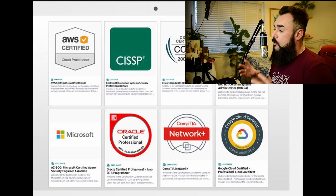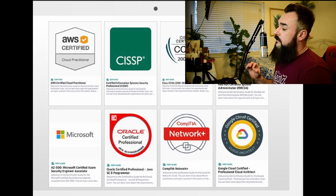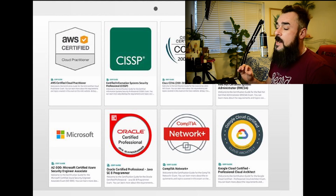A+ lays the groundwork for specialized IT certifications — it's like building a strong base for a tall tower. The more robust your foundation, the higher you can climb in your IT career. In our current age of rapid technological evolution, A+ keeps you current. It's not just about what you do today, but also about staying relevant as technology advances.